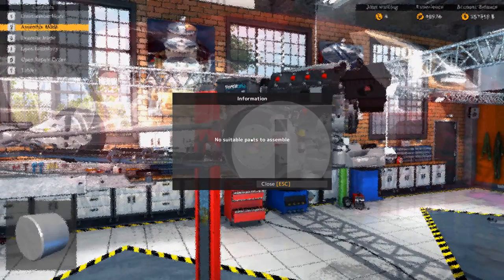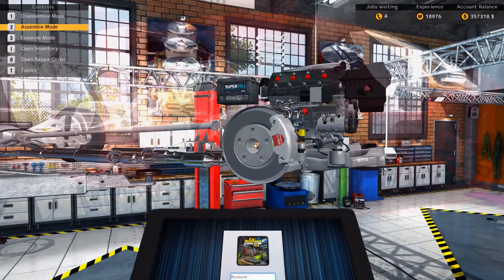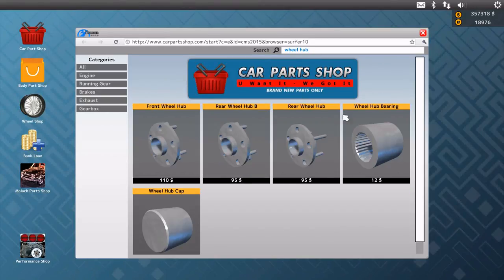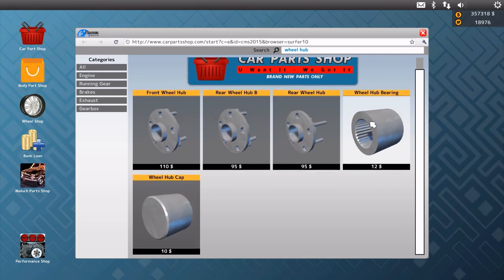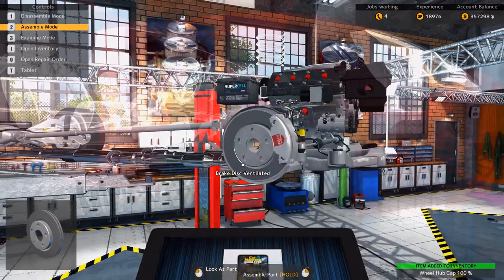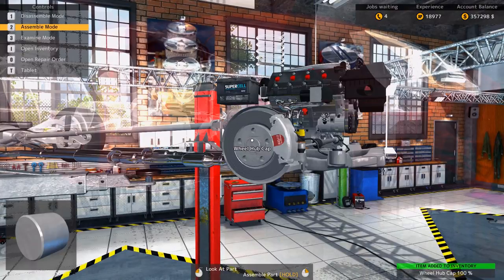I've never actually seen it in real life, I've only seen it on Top Gear, but the sound is just... oh man! Wait, do we need the hub cap? Okay, the caps. Pop a cap in your hub! There you go.